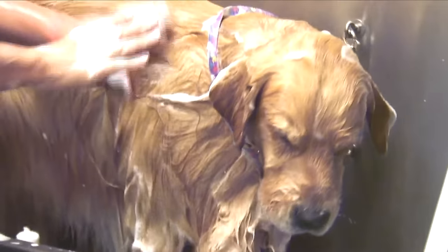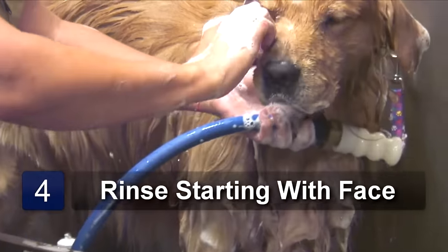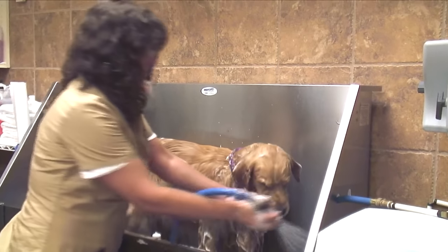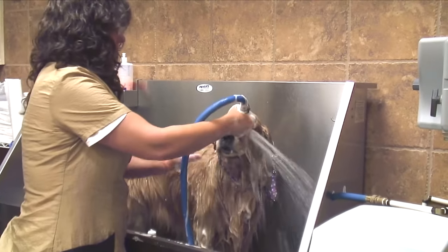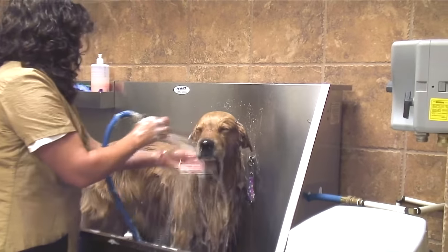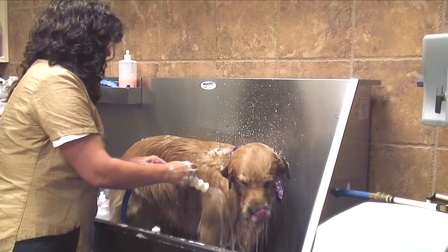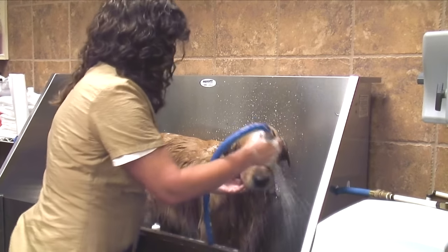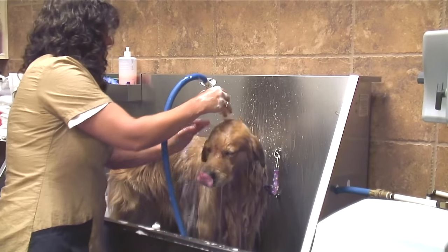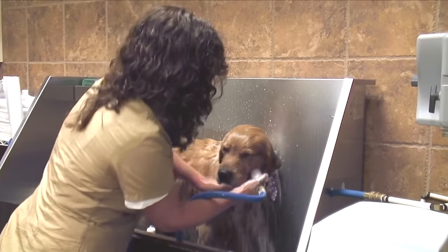Once you've lathered the entire dog, it's time for a rinse. Start with the face first in case you've got a little bit of shampoo in the eyes — make sure you get that out. Never spray your dog; always hold the water source down so it's just getting the soap off. You can actually feel if it's clean enough because it'll squeak — squeaky clean.